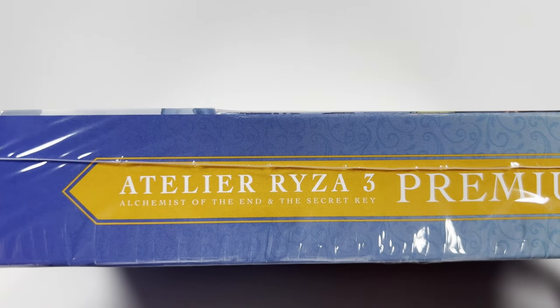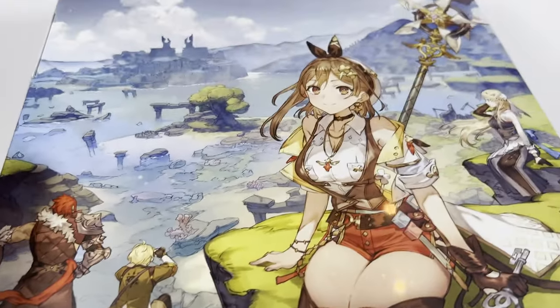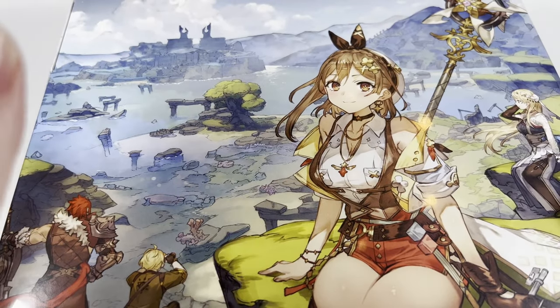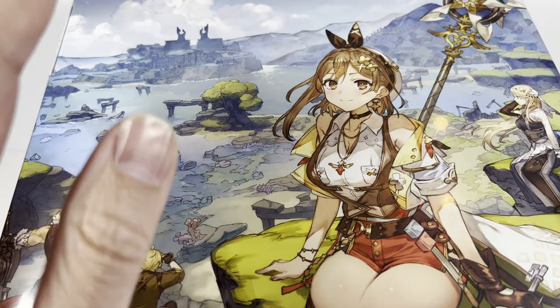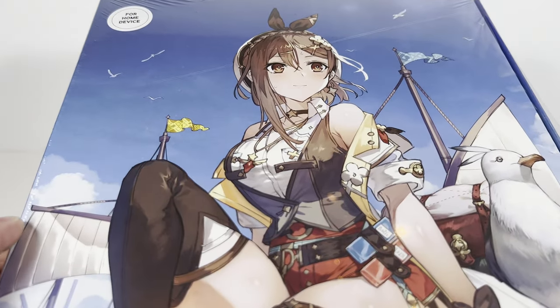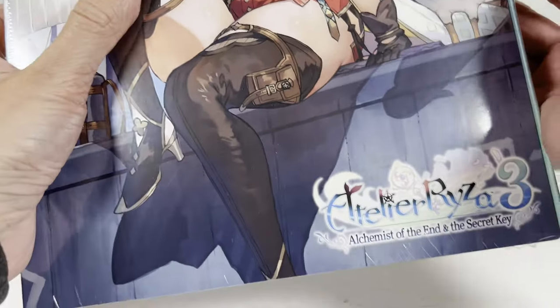This is the third of the series. I've beaten the first one. I have the second one, Special Edition, that I've played a little bit of. This one just came out, and I'll take a look at this Premium Box, and you can all enjoy the beautiful thighs of Ryza along with me here.